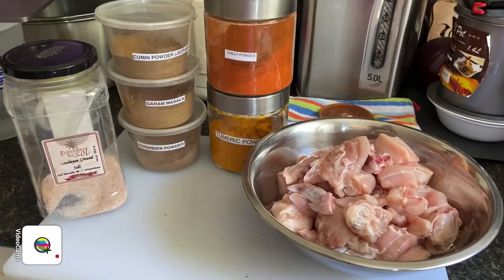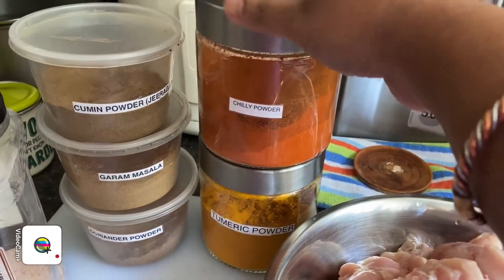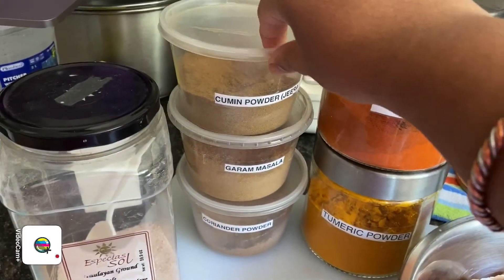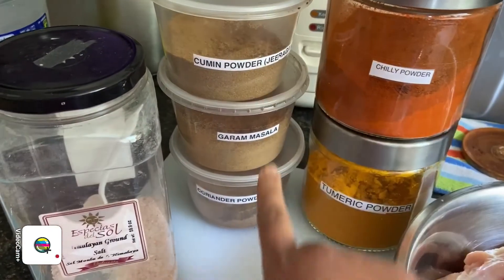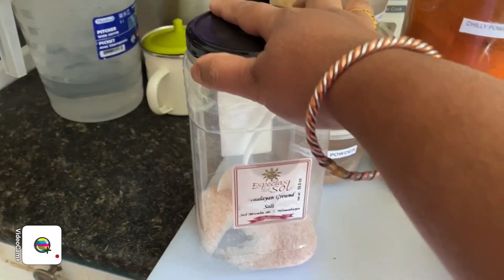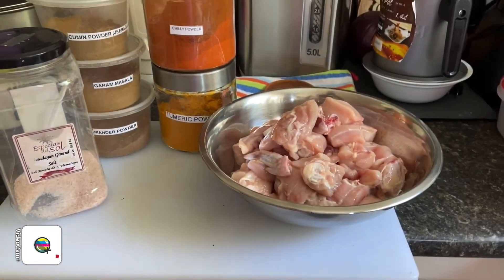The step-by-step process is a little bit complicated, so I'm going to take you through each step. First, we're going to be marinating the chicken for about an hour. The ingredients we need are: two tablespoons of chili powder, two teaspoons of turmeric powder, two teaspoons of cumin powder, two teaspoons of garam masala, two tablespoons of coriander powder, and about two teaspoons of salt to season.